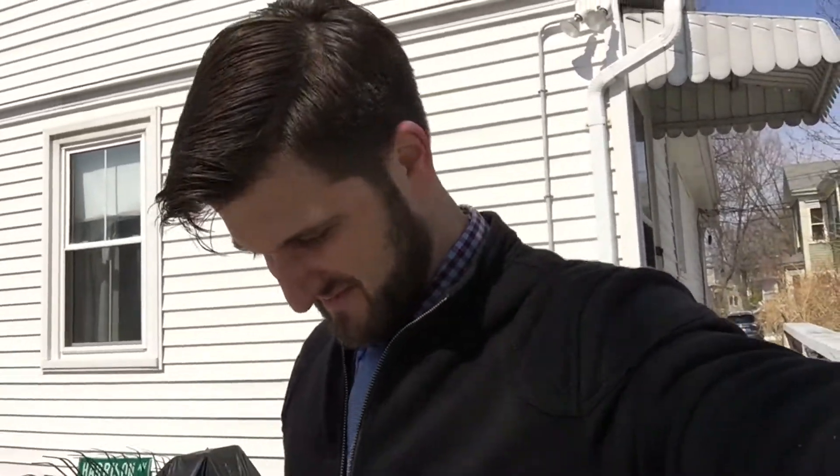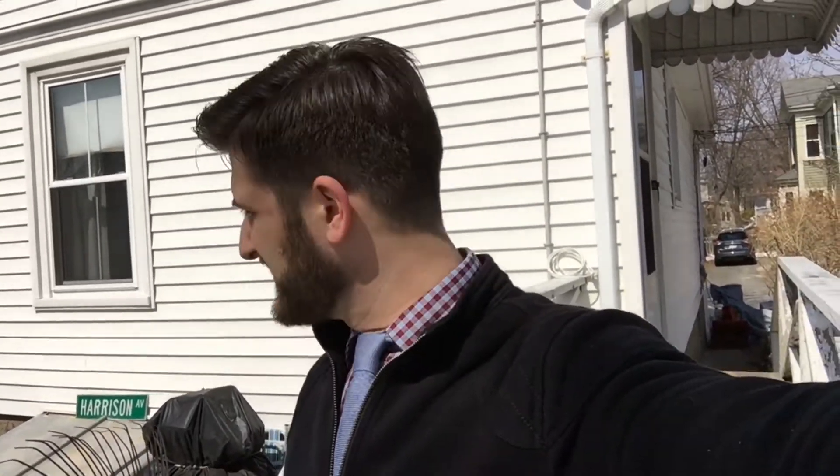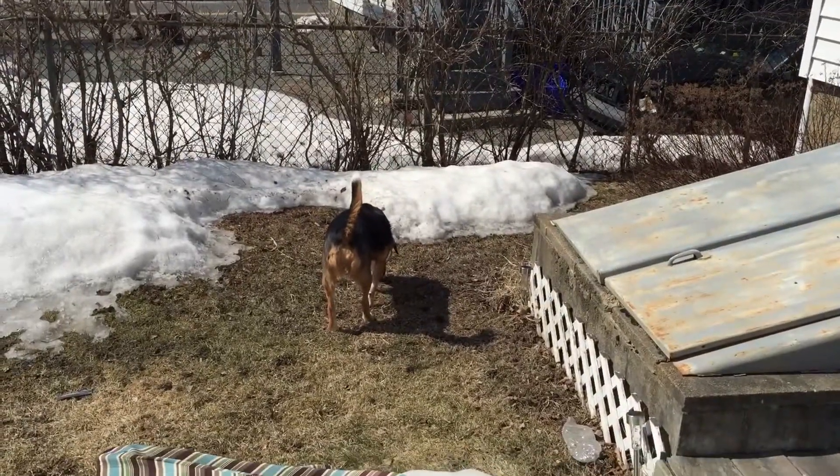Happy Thursday, everybody! Welcome back! I hope you didn't fall for my April Fool's joke. Yesterday was not the final vlog. I hope you didn't just see the title and be like, oh, I'm not gonna watch that. But I'm just kidding. There's more vlog, don't worry. There's more vlog, because there's always more Molly.